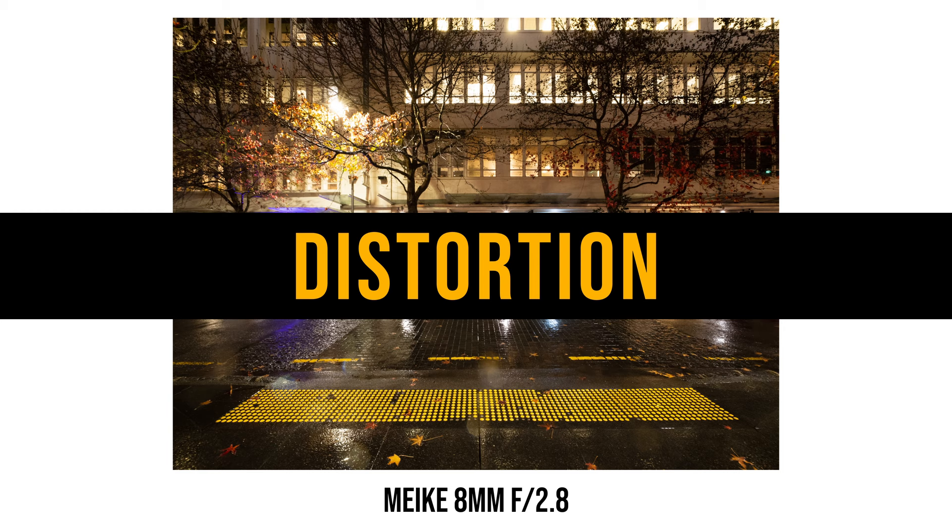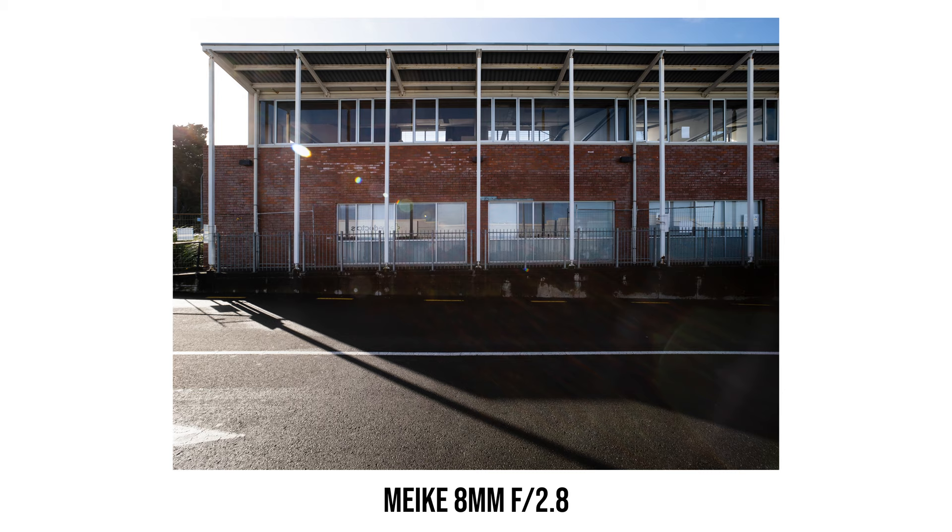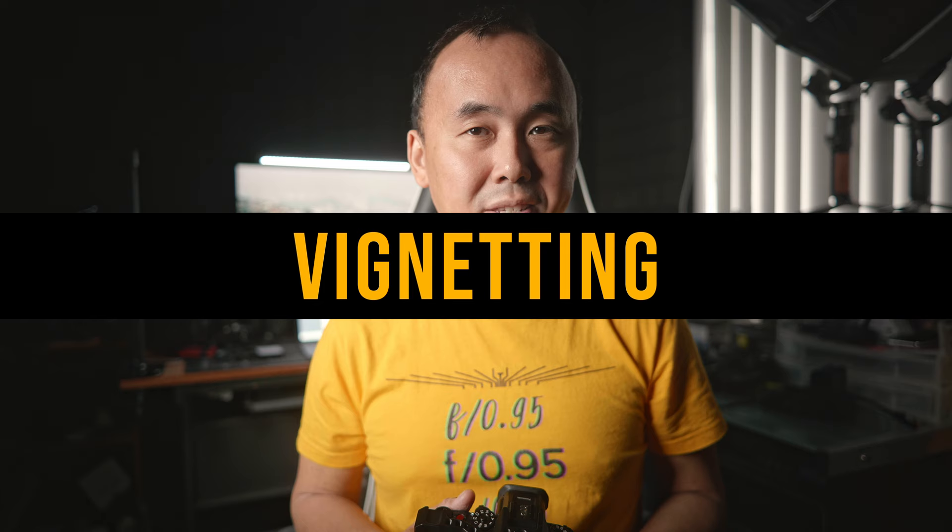For a lens with an 8mm focal length and 109 degree field of view, it has reasonably good distortion control. While sometimes I can see a small amount of distortion, overall it is still very well controlled.